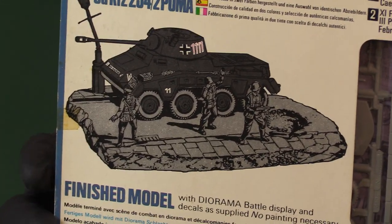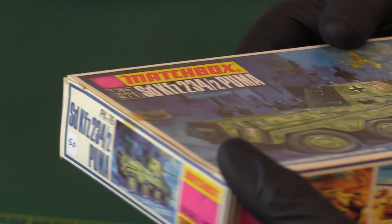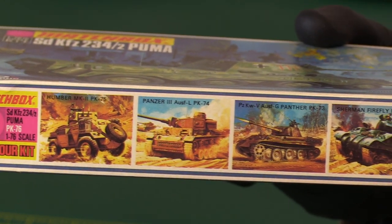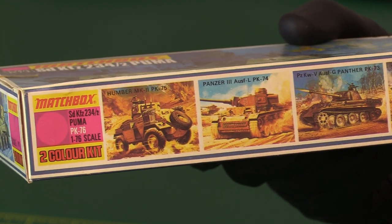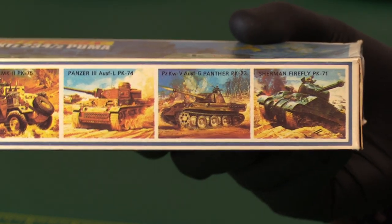They give you a very good idea of what you're going to get, which is quite nice with it a bit bigger. On the other side, traditional for Matchbox, they advertise their other products in the same range — here we've got the Humber Armoured Car, the Panzer IV, the Panther, the Sherman Firefly, and the Normandy Beaches.